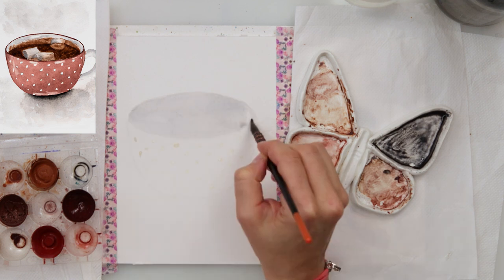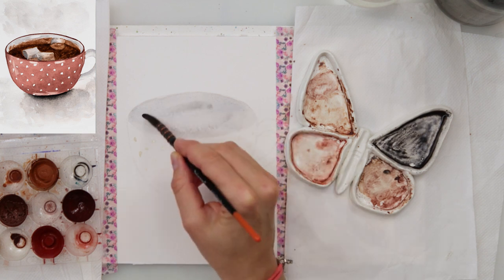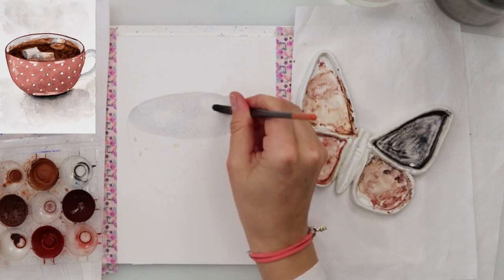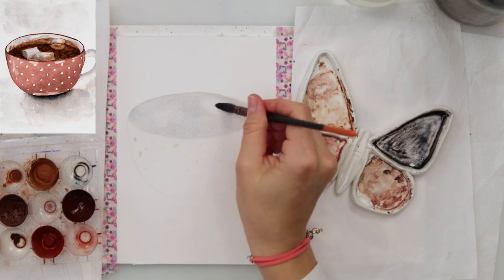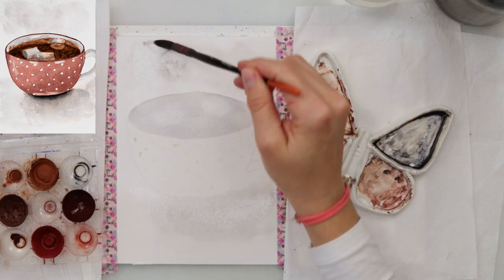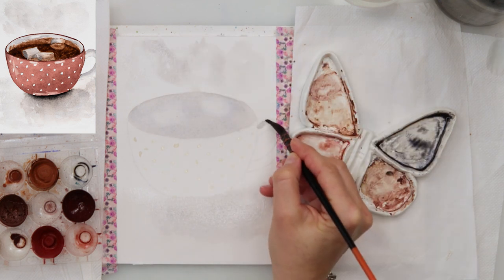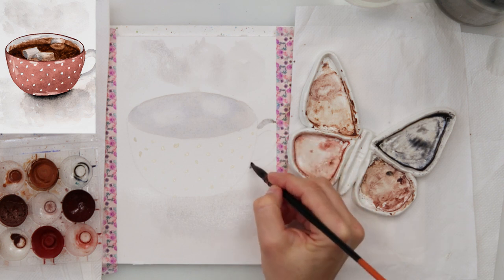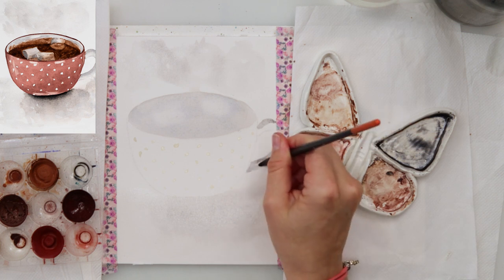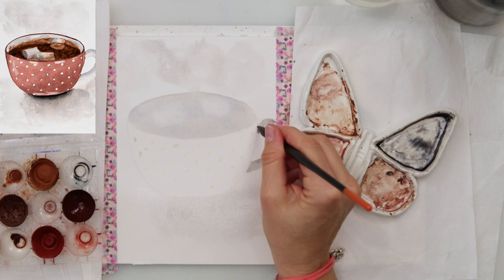First I painted the inside of the cup and for that I mixed in a blue — a little bit darker blue — and a brown color to get this grayish color. With that same one wash I picked up a little bit of paint for the marshmallows, then moved on to painting the shadows of the cup with that grayish color, and also some steam going out from the cup. Then I painted in the handle — using that same grayish color — painting the entire handle in one same wash.